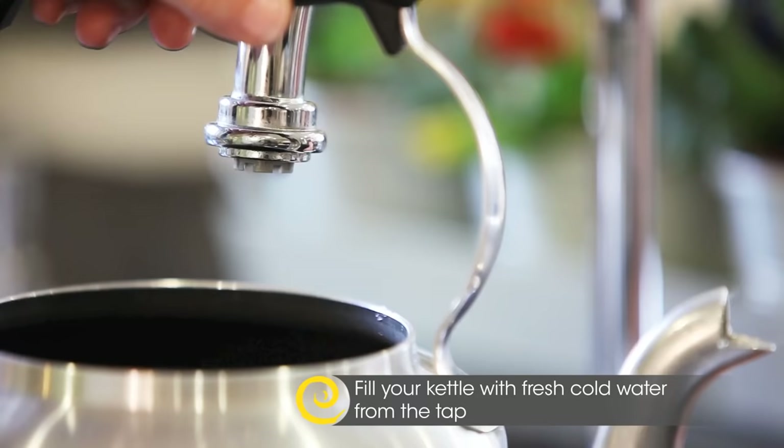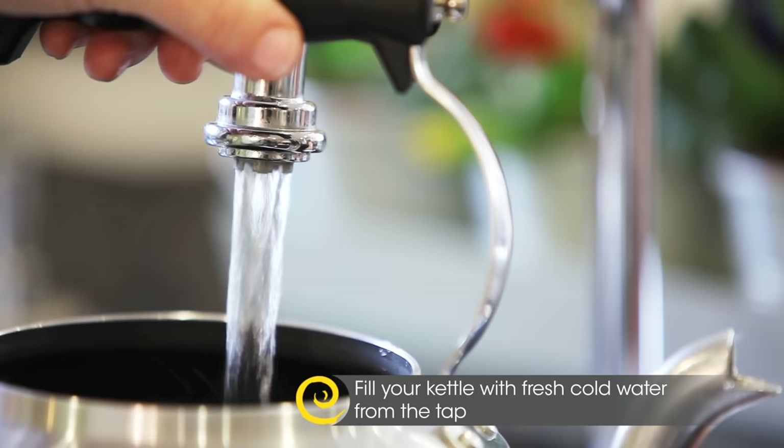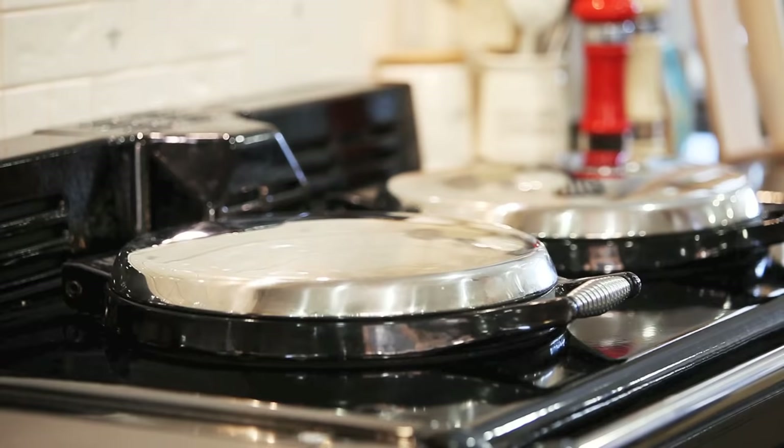Always fill your kettle with fresh water, as it's the oxygen in the fresh water that gives the tea more flavour and body.